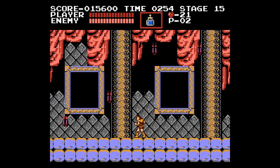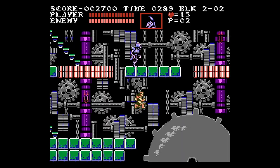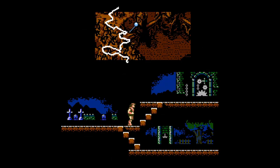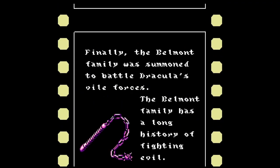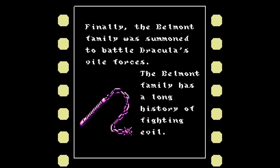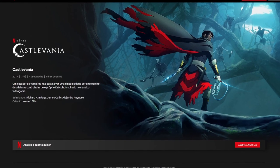But when it comes to NES Castlevanias, the third game usually gets the most attention, as it had everything the first one had, and more — with different paths to choose from and additional characters to play with. Castlevania III: Dracula's Curse is so influential that the first two seasons of the Netflix Castlevania show are based on it.